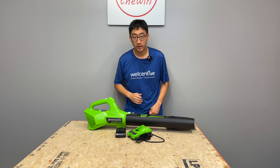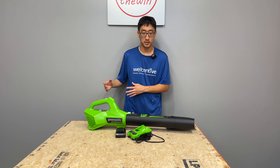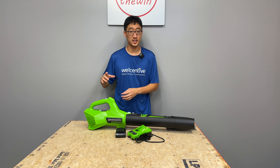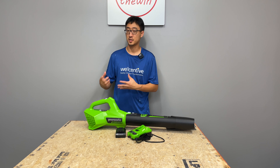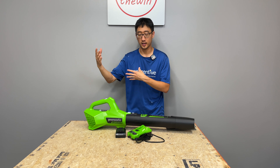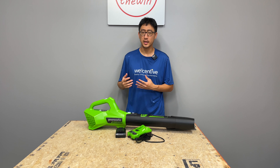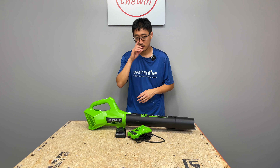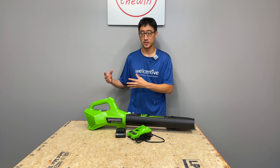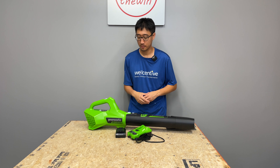This one right here is model number BLG306, one of their newer axial style blowers in the 24-volt platform. Greenworks makes a bunch of blowers across multiple voltage platforms. The 24-volt platform is generally considered more entry-level. You can also get the Greenworks 80-volt platform, which is considered more of a higher-demand, pro-type platform.